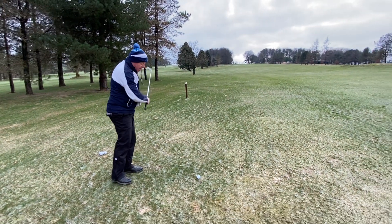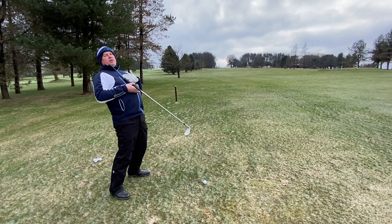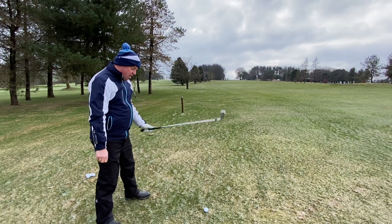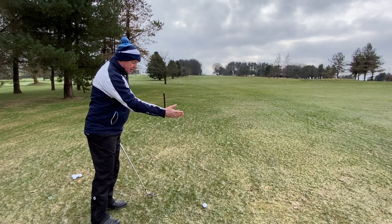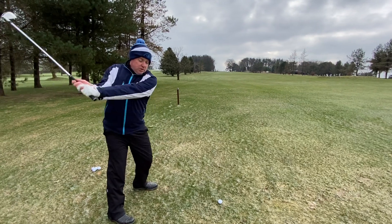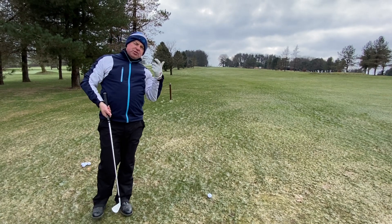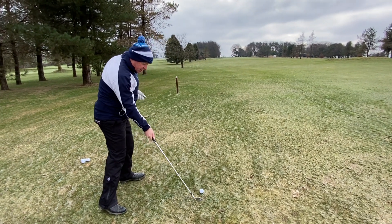The complete opposite happens — the ball is above our feet, so now it's closer to us. We're going to make an adjustment in our address position and hold down the grip. How much depends on the severity of the slope. This is going to have an effect on the plane and angle of our swing. Because the ball is closer, I've shortened the club, but the swing plane is going to be a bit more grounded, so we may strike the ground before the ball. Therefore, we put the ball a little bit further back in our stance to ensure we get the golf ball struck first.